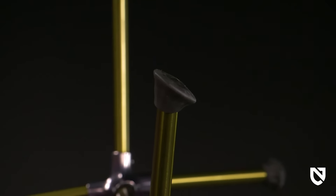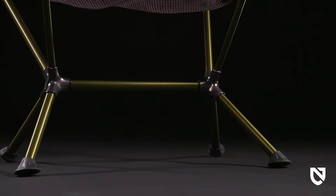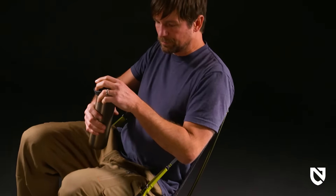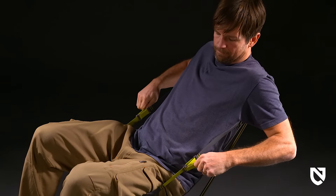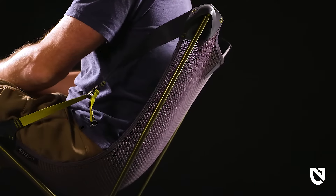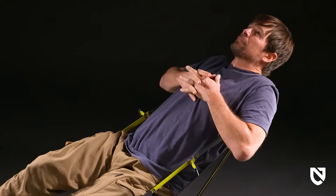With a lower center of gravity and extended fit range, there's no better feeling than confidently kicking back to relax after a long day on the trail. Grab the custom buckles to activate the unique reclining system for a multi-position sitting experience, allowing you to effortlessly sit up when you need to and lean back when you want to gaze up at the stars while sitting around the campfire.